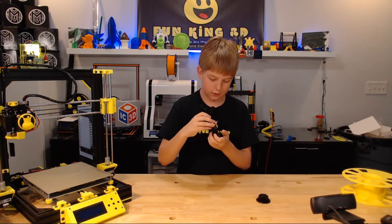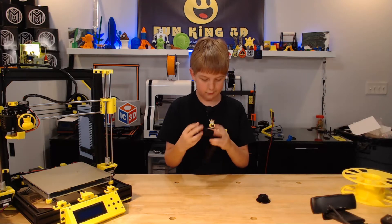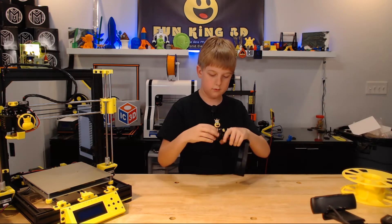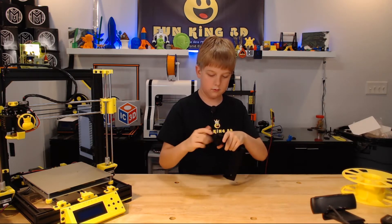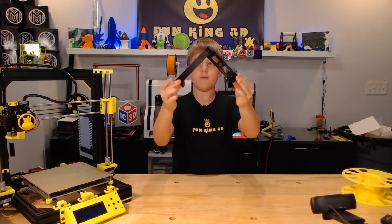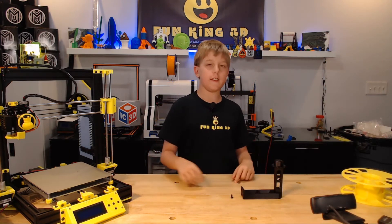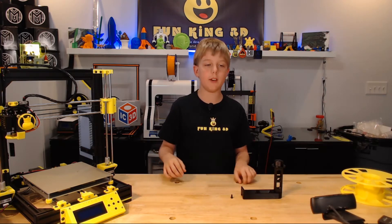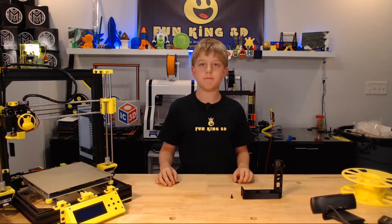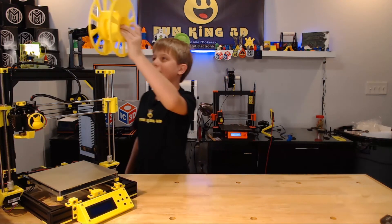I think it goes in like this. For this assembly, we used two M5 by 8mm screws and two capture nuts. Here it is installed. It's very easy to hang the spool of filament.